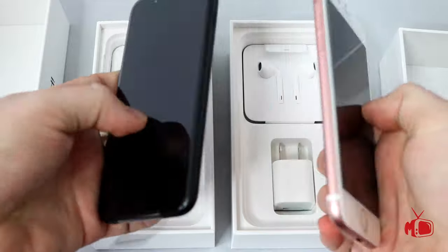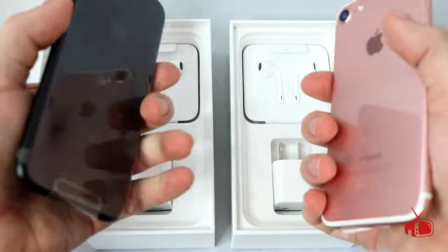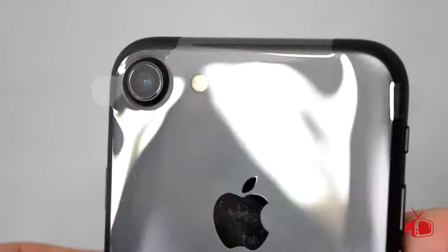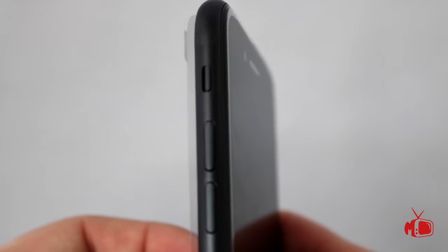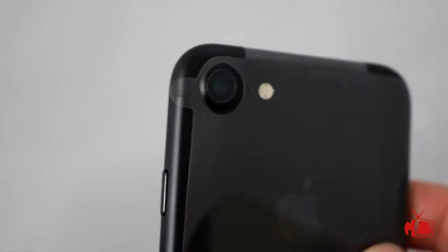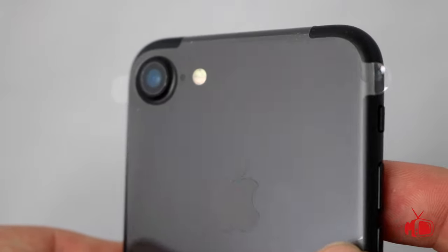I've read multiple rumors online that said these handsets were both heavier, and then other rumors said they were lighter. Let's go ahead and debunk that right now — they feel to me to be the exact same weight as the previous model. Obviously they're going to have a better camera; that was one of the major features. They also appear to have the same buttons and pretty much the same profile. It doesn't even appear to be very much thinner, and we don't have that antenna strip across the top — that's been changed.